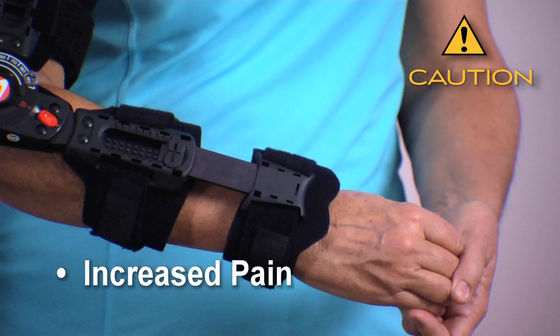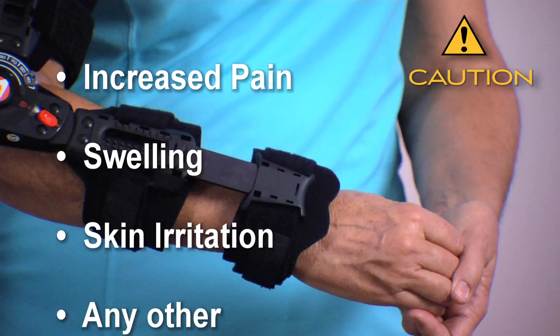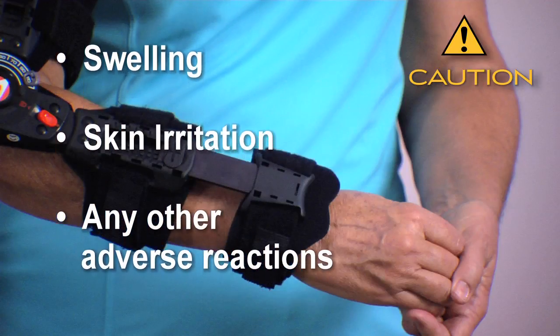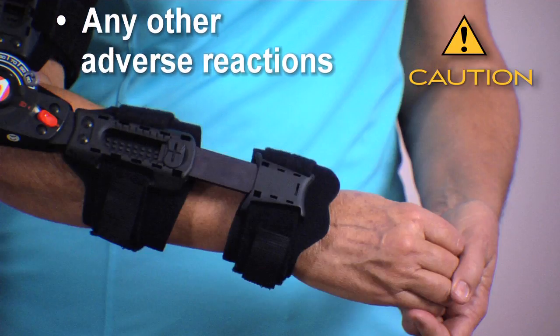Patients experiencing any increased pain, swelling, skin irritation, or any adverse reactions when using T-Scope Elbow Premier Braces must contact a healthcare provider immediately.